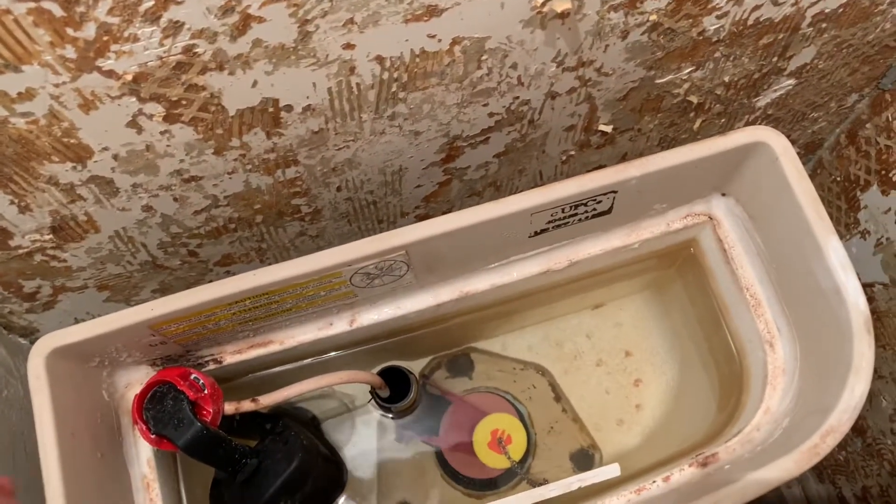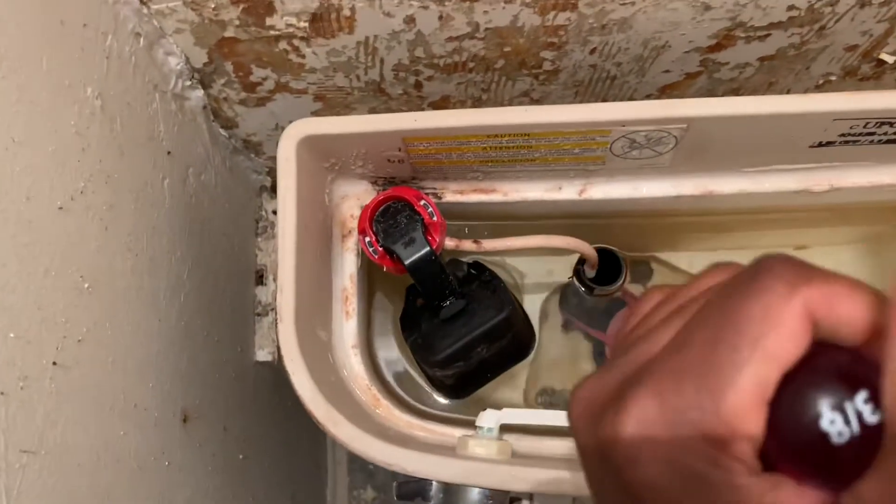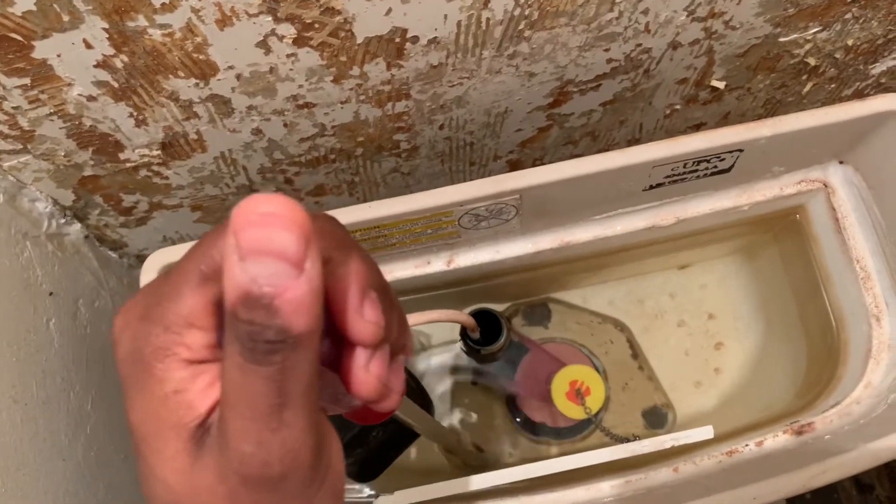A couple more turns and we should be good. I think we're definitely a lot tighter than what we originally were.